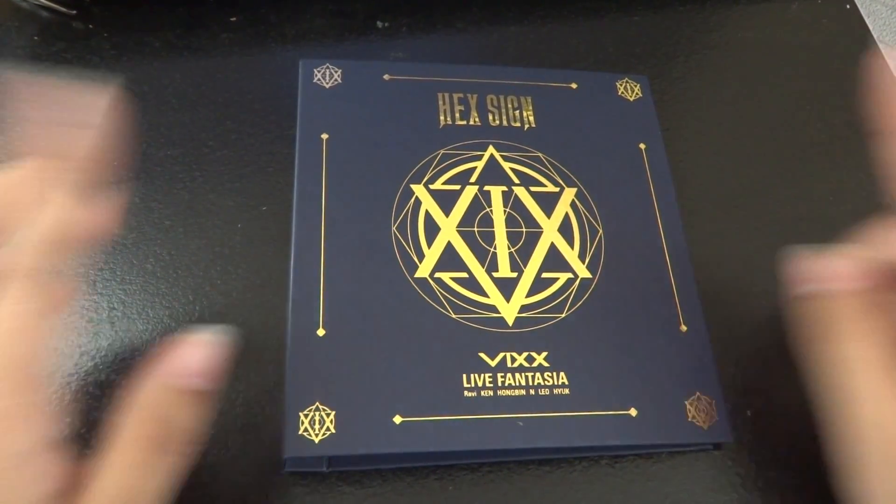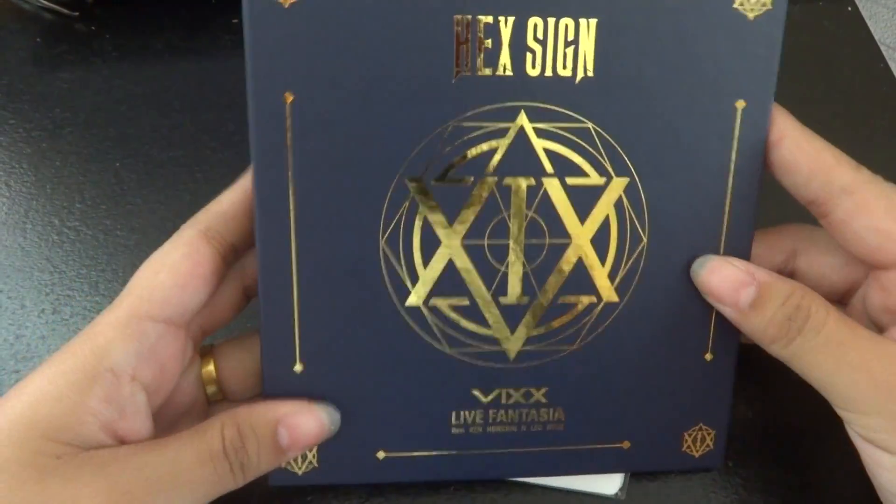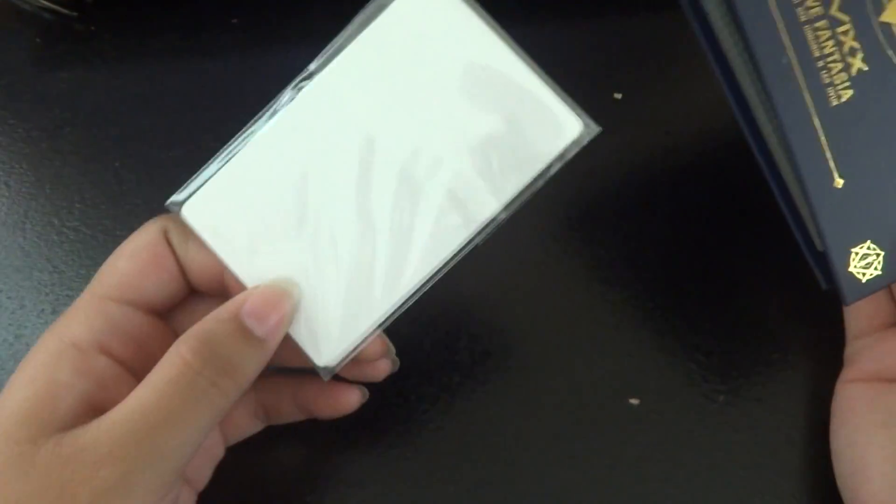I'm going to do a very quick unboxing of this. I just took it out of the envelope. The cards.